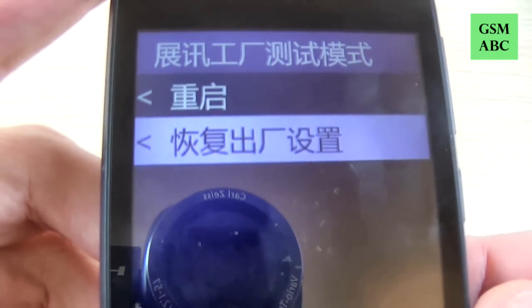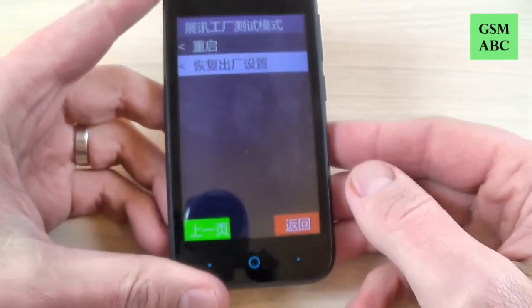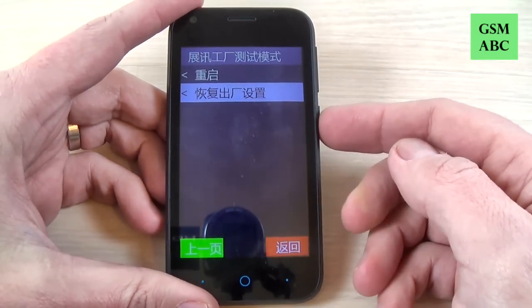Here is the last option and this is factory reset. To do this, just press the power button to continue.